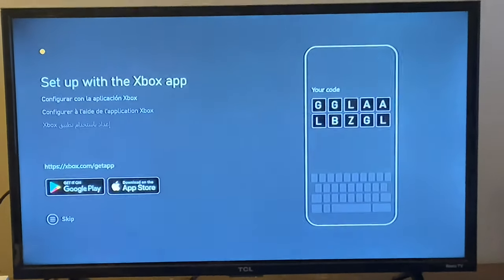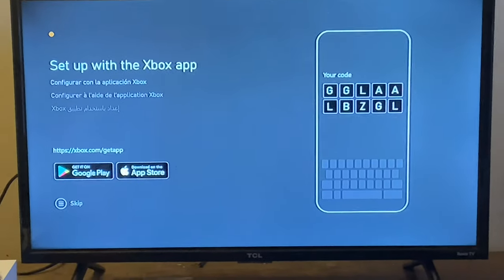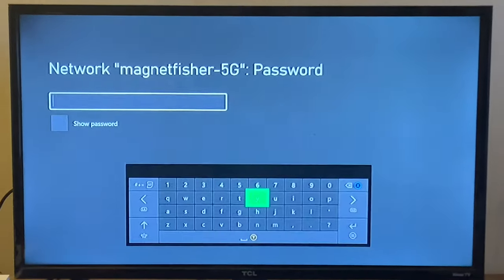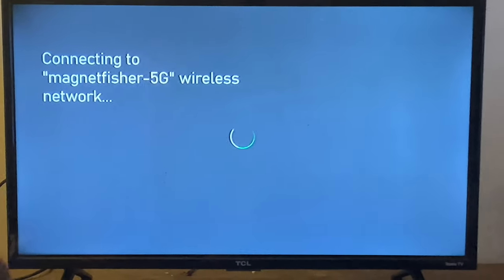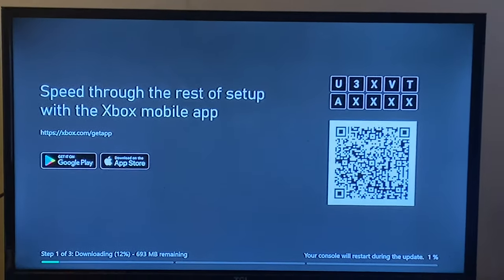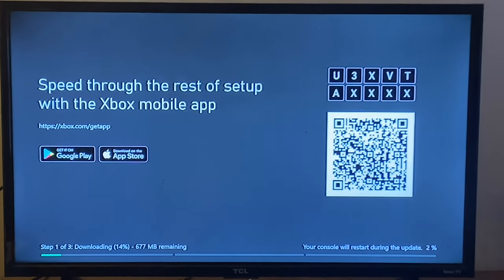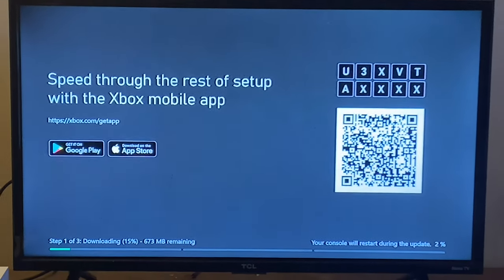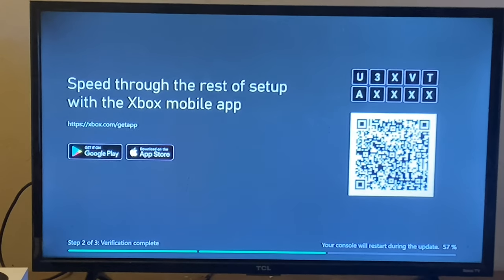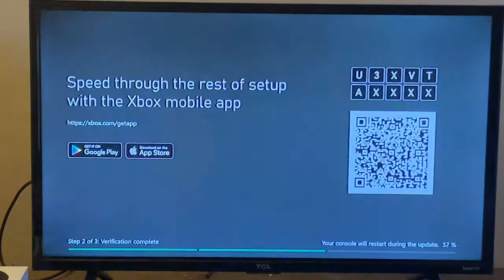When you first turn on your Xbox, this is a minimal setup I'm going to show you. You can set it up with an app, but I'm setting it up with a controller. You'll put in your wireless network and password, and it will walk you through various settings. The very first thing it does out of the box is a system software update, which takes a little while but not too long. This whole process took me about 15 minutes, and it's not really that bad.